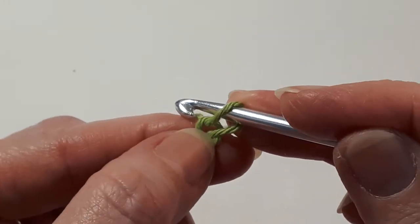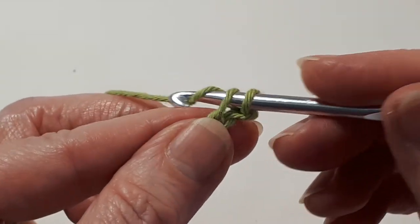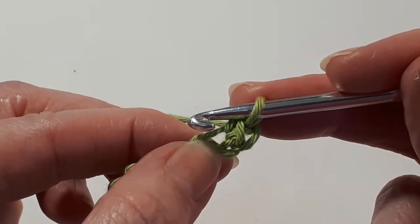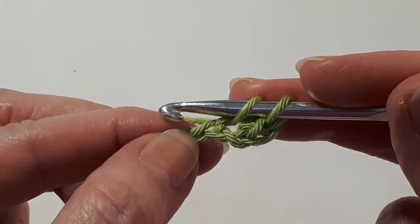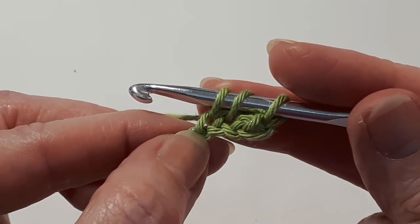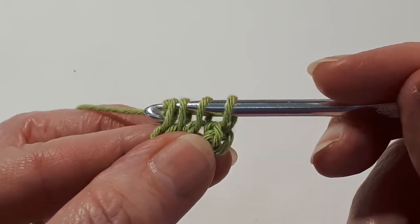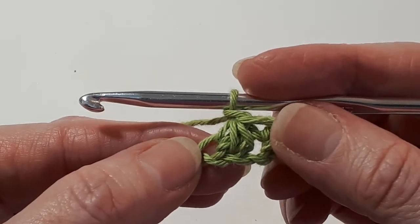Don't count the loop on your hook. Skip the first chain. In the next chain, insert your hook, yarn over, pull through, and yarn over and pull through the two loops. That is a little single crochet — in the UK, a double crochet. Now in the same chain that you've just worked into, insert your hook back in there. Yarn over and pull through a loop. In the next chain along, insert your hook, yarn over and pull through a loop. You'll have three loops on your hook. Yarn over and pull through all four loops. Then yarn over and pull through the loop on your hook to close the stitch. And there's your first Trinity stitch.